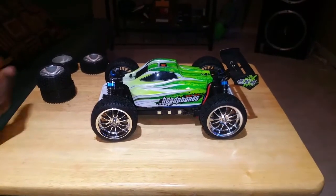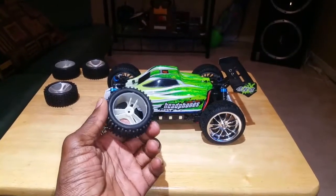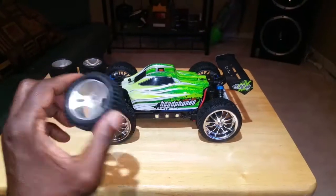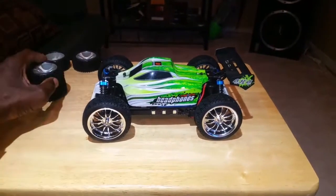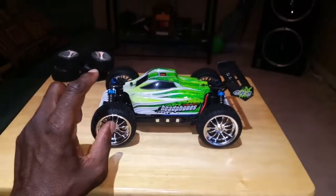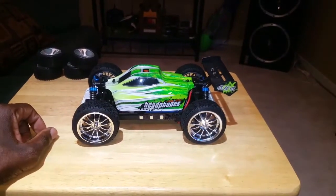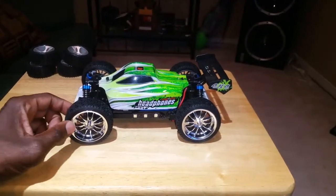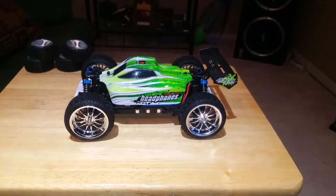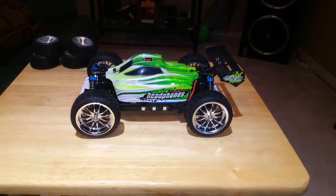These tires are pretty much garbage for on-road. Going down my street, this thing is just spinning out like they were drift tires or something, so I had to upgrade. Went to my local hobby store, got them fitted — had to buy everything separate because they didn't have it in one nice neat package. I wish it would've been cheaper, but it is what it is.